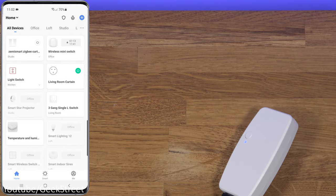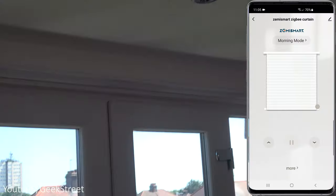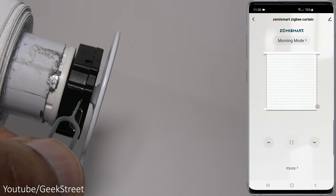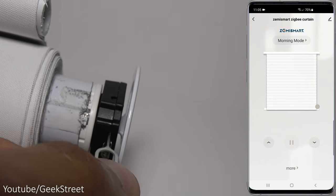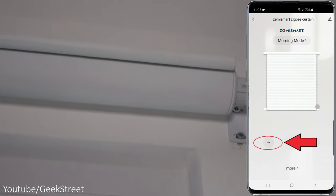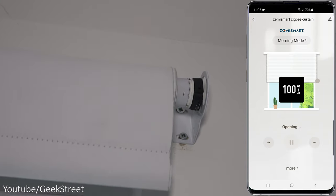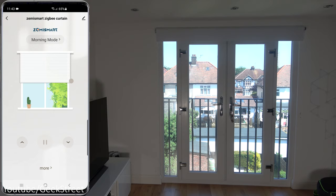In All Devices that's how the device is shown - going in, that's the interface you have. Now we need to pair the blind with the app. Coming over to the blind, there's a programming point - hold on to that for three seconds and it should move. Then on the app, hold on to the pairing button - as simple as that to pair up with the app.